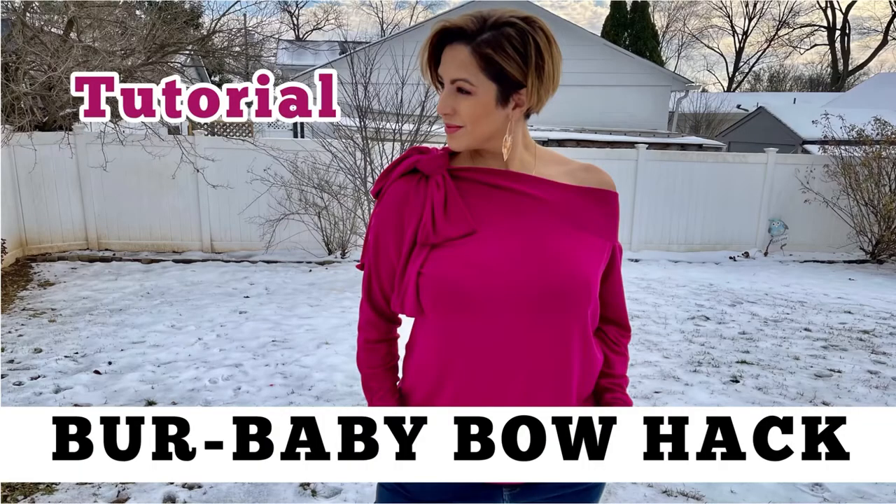Today I'm going to show you how to add this really cute bow onto your Burr Baby. I'm Mari with Marisos and welcome back. Today I'm bringing you another Burr Baby sweater that I made by Mika's Digital Patterns, but this time I hacked it. I actually hacked the neckline to include this bow that you can tie or you can leave loose and wear as a scarf.